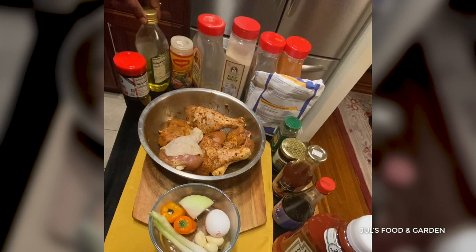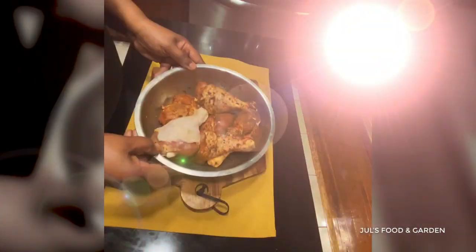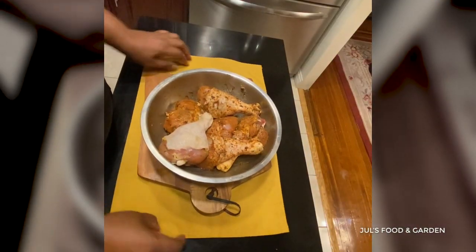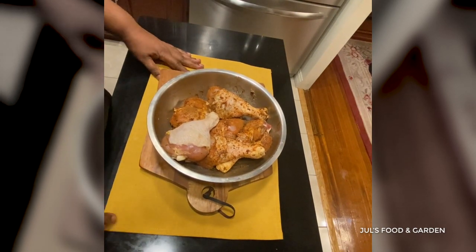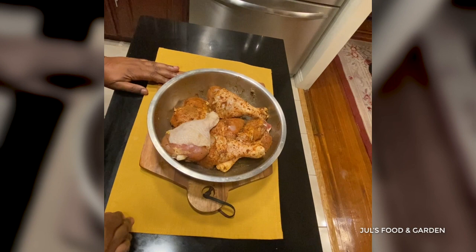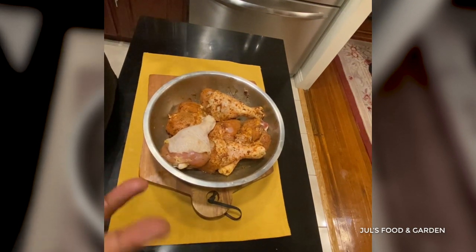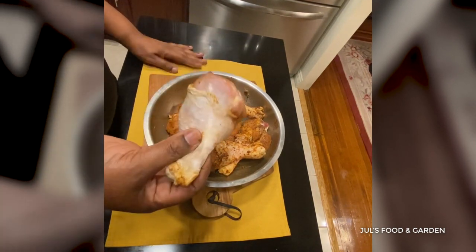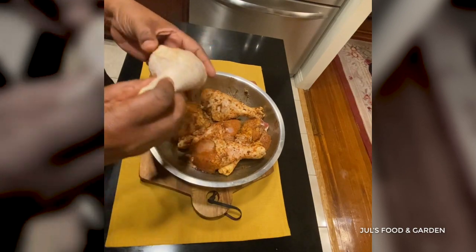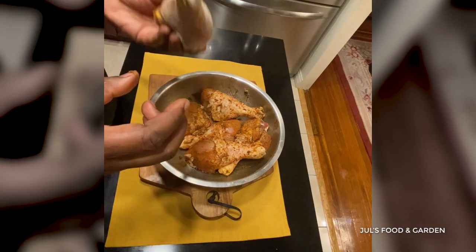My chicken has been seasoning overnight. I did it from last night because I like to have my chicken marinated really well before I prepare it. Now I'm going to use this one leg to show you how I form my chicken leg into a lollipop shape.